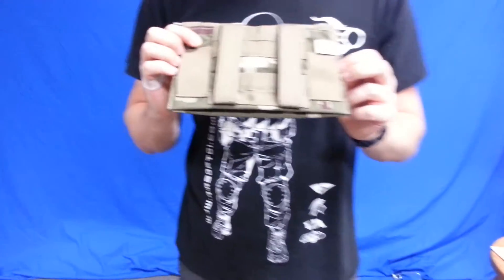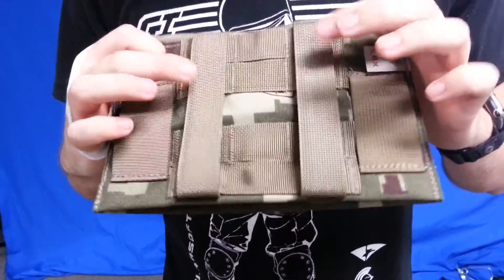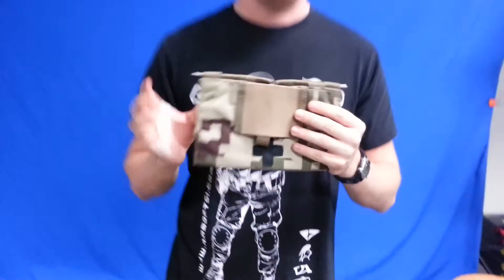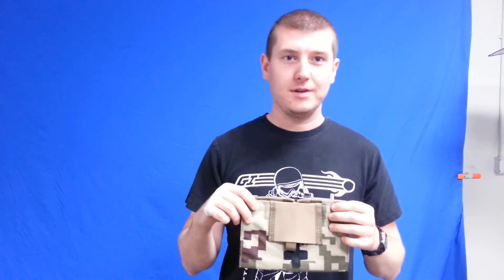It can be mounted either to MOLLE via the standard MOLLE webbing and straps or to your belt. Be sure to check it and other LBX products out on our website airsoftgi.com. Thank you and have a good day.